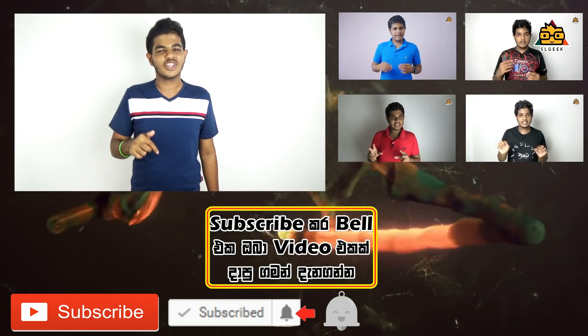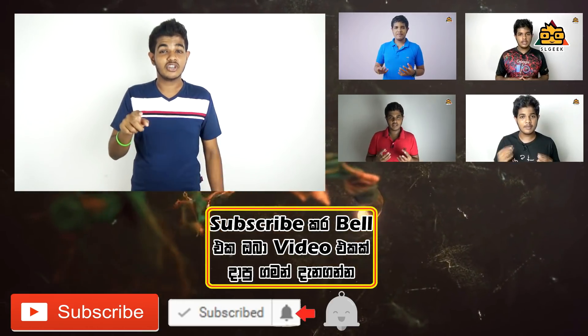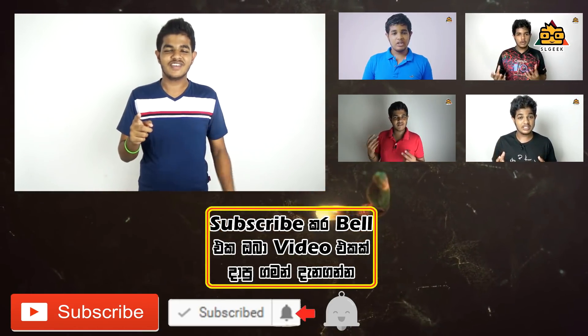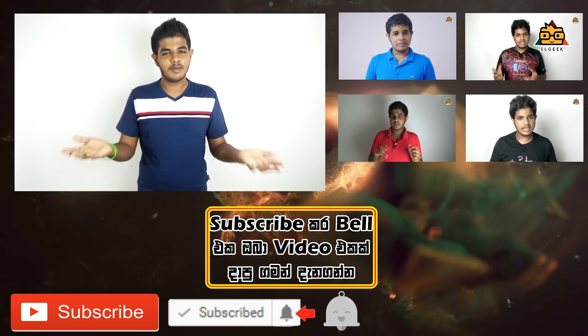If you like this video, you can subscribe to the channel. If you like this video, you can click on the bell icon. Click on the bell icon and click on the notification button. We will see you next time. I will see you next time. See you next time.